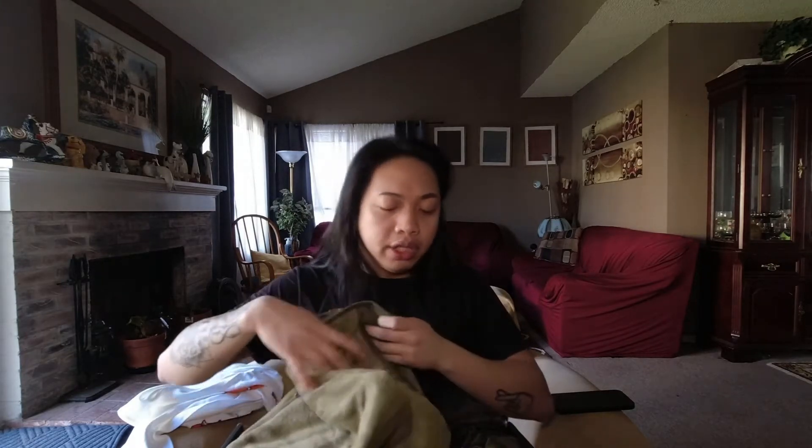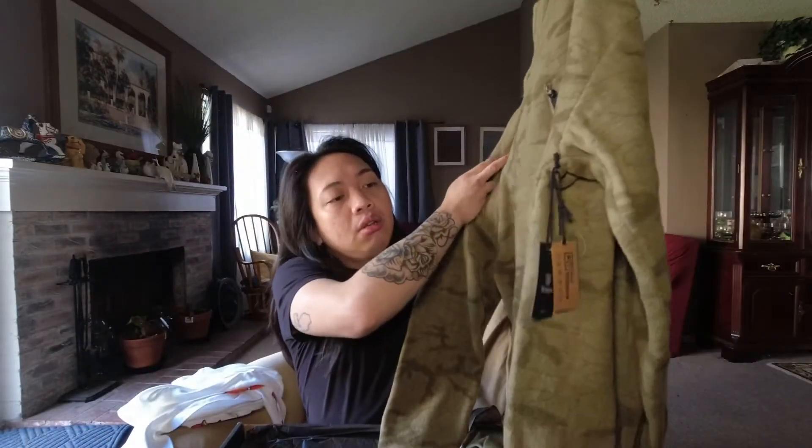The second item is from the brand All Terrain — it's a jacket, a green panel jacket. This is also size medium. I said everything is in size medium.